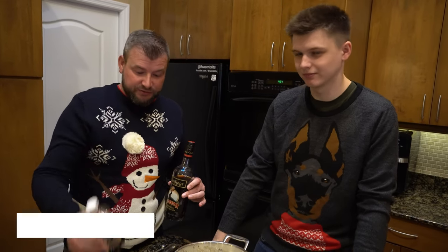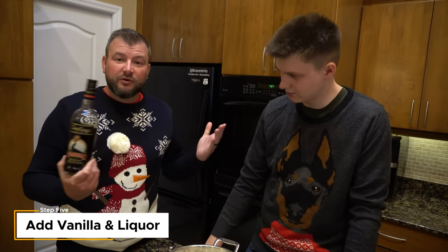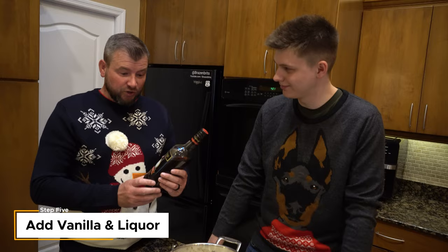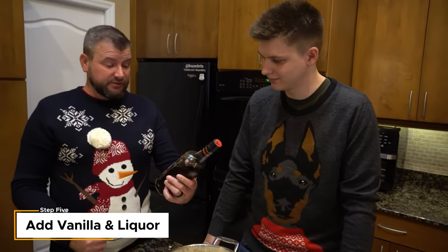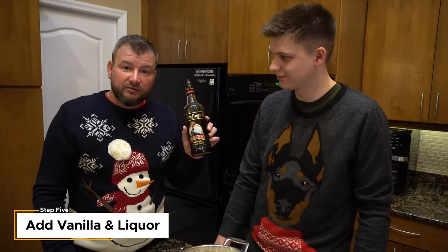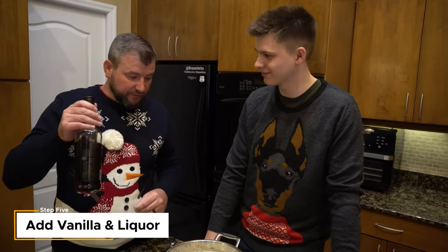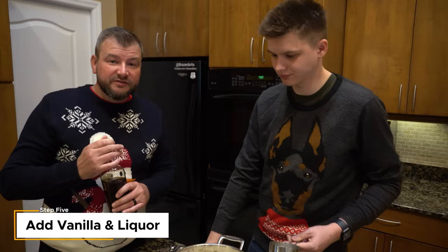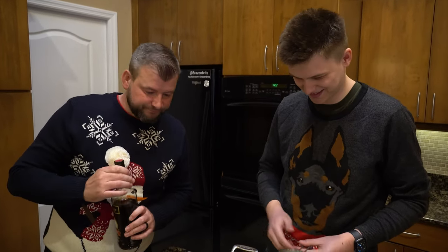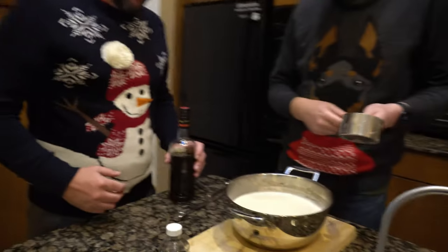This is the bit where you can make it up. We're putting in some vanilla extract — just a teaspoon, maybe two teaspoons — and whatever alcohol you'd like: whiskey, bourbon, rum, Bailey's, anything like that. We're using Gosling's Black Seal Bermuda black rum that Natalie doesn't really like — well, she likes it enough to drink it. We're putting in a cup of this. You might want to do half a cup. If you're making this for kids, don't put rum in it. If you're making it for kids... put two cups in.